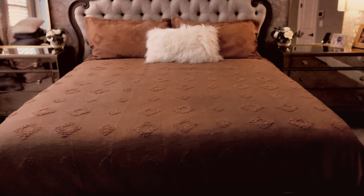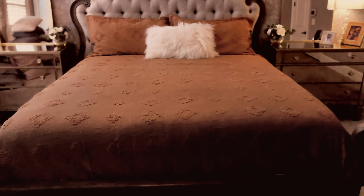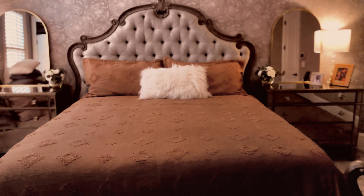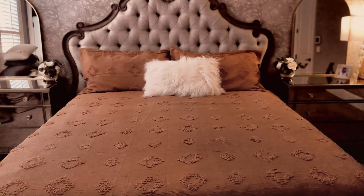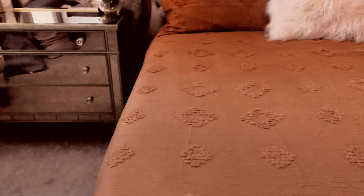You can go ahead and put it on your bed, it's super easy. I love the pattern and I love the way it looks — it gives the room such a beautiful high-end look with very minimal effort. Look at the detail on here, super beautiful. I love the stitching and I love the way it feels.